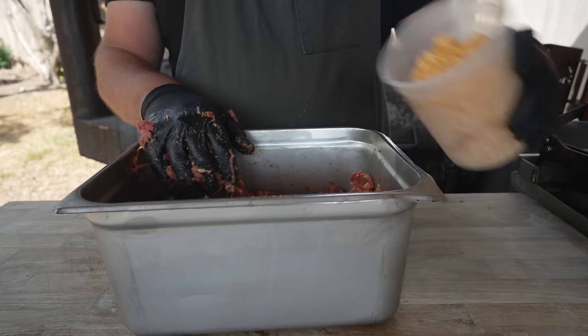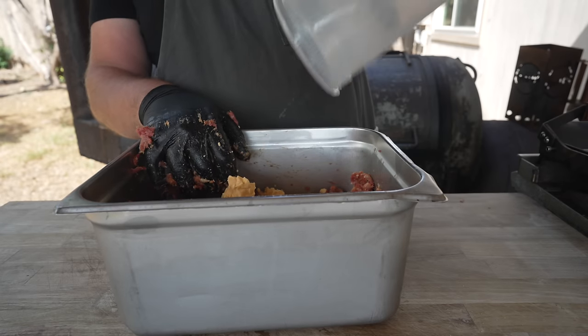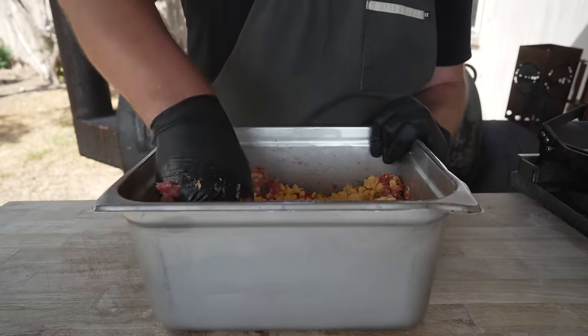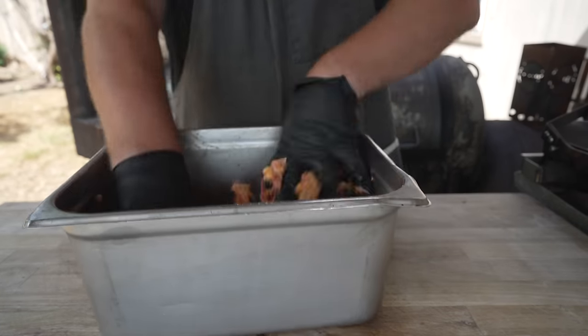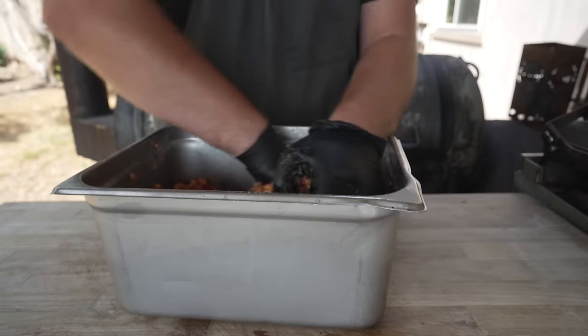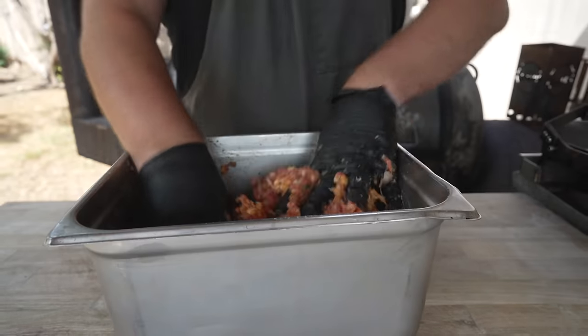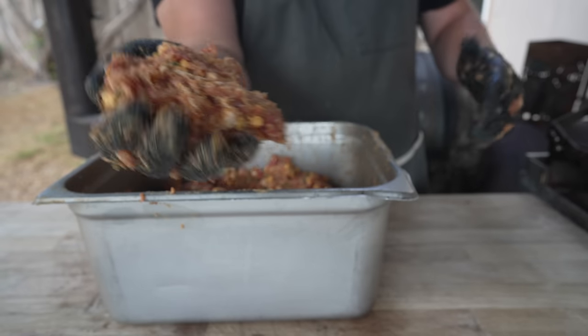Now we're going in with some high-temp cheddar cheese, so it'll hold its shape nicely — makes for a good cheesy sausage, but you could use whatever cheese you like. We're going to mix this by hand for maybe three to four minutes until everything is nice and sticky and tacky, and all those spices are evenly distributed.